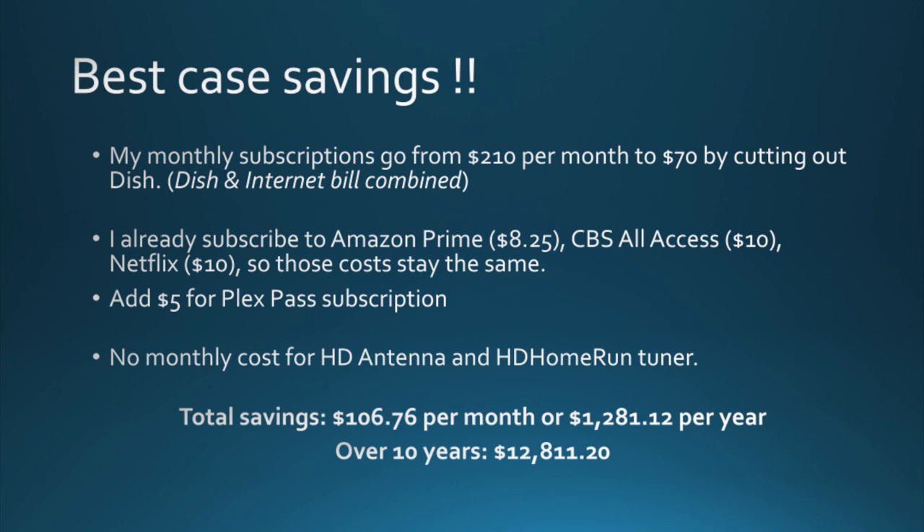If you take that savings and put it into a savings account instead of spending it, that's a nice chunk of change — especially since things like the HD antenna and HD Home Run tuner won't go up in cost every month the way your dish bill does. You're basically fixing your costs. Over 10 years you'll probably see some increase in your cable bill — the last 10 years my cable bill went from $55 to $70. Netflix has gone from $8 to $10. So there are some nominal increases, but the savings remain substantial.